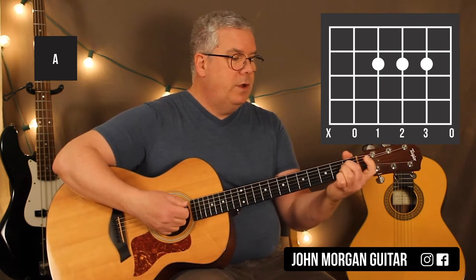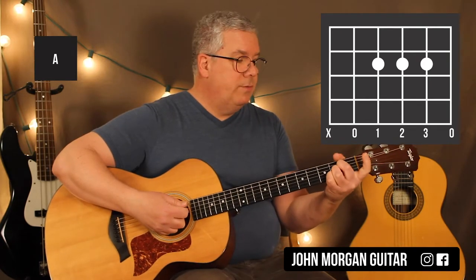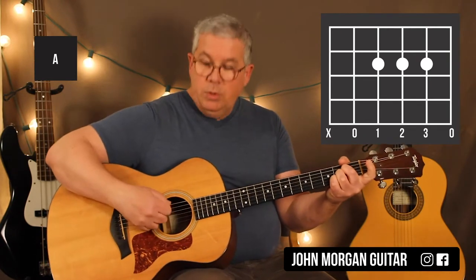You can use the 1, 2, and 3 fingers. I'm going to use 2, 3, and 4 probably because it's easier to fit that pinky in there. I'm going to mute the 6th string.